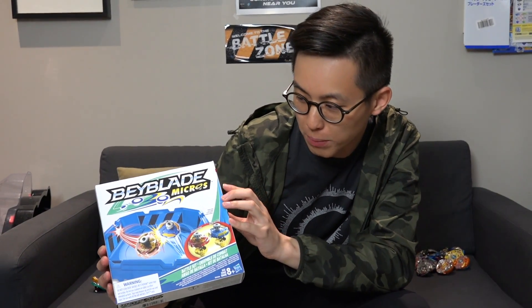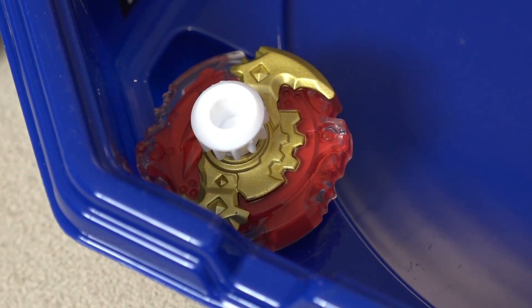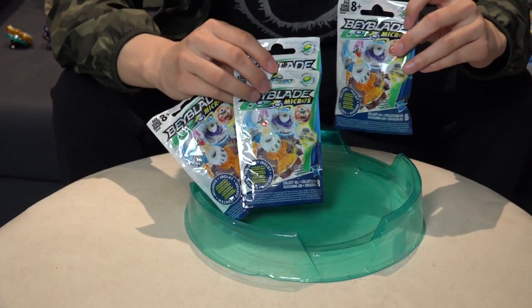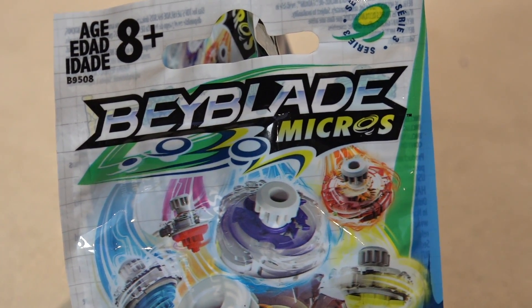Oh my gosh! Guess what guys? Today we have another special unboxing for you guys. This is Beyblade Micros — a special sideline of the original Beyblade Burst tops, except in mini form. So Beyblade Micros, as you see from the name. These are the series 3 Beyblade Micros booster packs and we are going to unbox them right here right now.